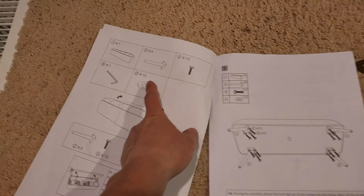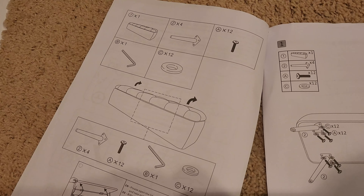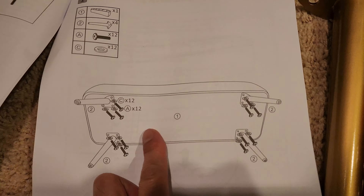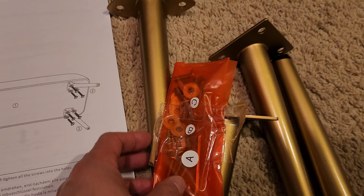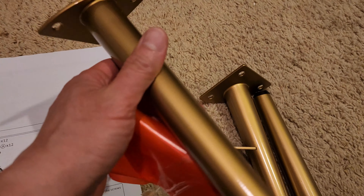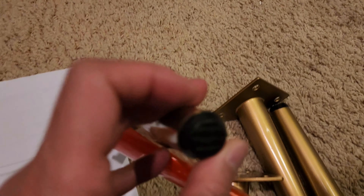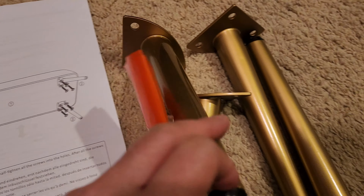All right so here we see we have all the tools and parts required. It should be very simple installation. Just do the stack up like this with the screws and washers. This leg looks very nice and sturdy too. You can tell it's quality made, and don't forget you got the adjustable legs for a little bit of height adjustment, and this goes in on those four holes.